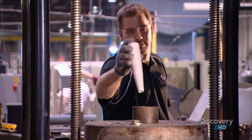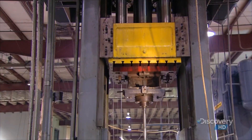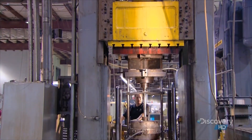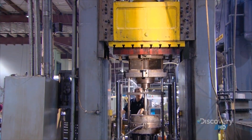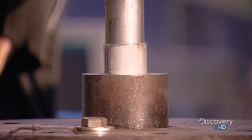Now for a serious heavy hitter. This forming tool delivers a 400-ton punch through the center of the bat blank. The aluminum stretches around the tool to the full length and shape of a baseball bat.